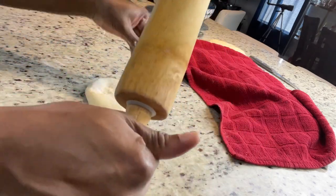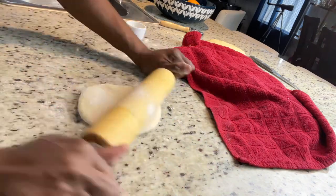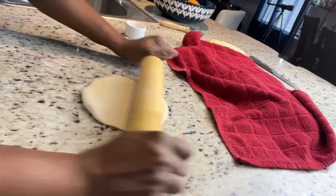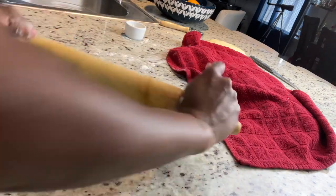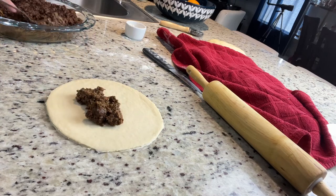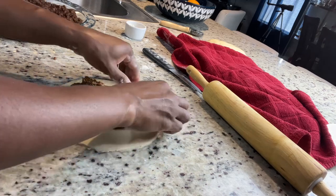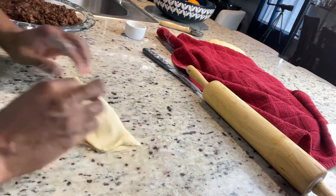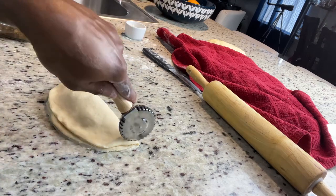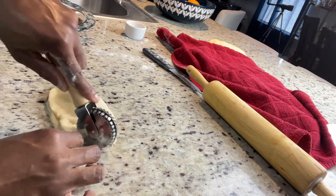I section them into small pieces — they don't have to be the same size. Unless you're a perfectionist and want to measure on a scale, I just normally eyeball it. I cut them up to about the size of my fist, roll them out in a circle, add my ground beef, and then fold it over. After folding it into a semi-circle, I use my pastry cutter to cut it, which seals it while cutting and leaves it with that authentic pastry-cut edge.